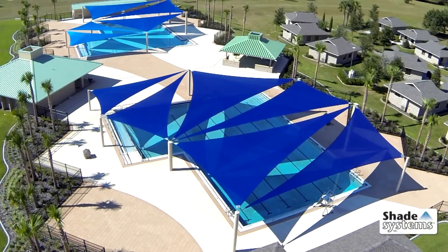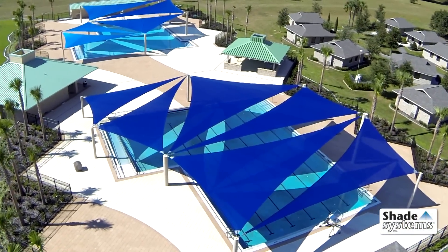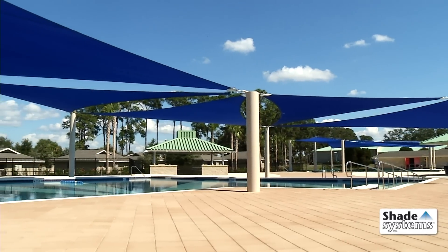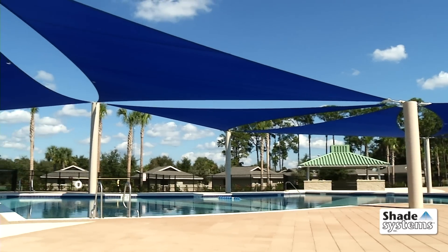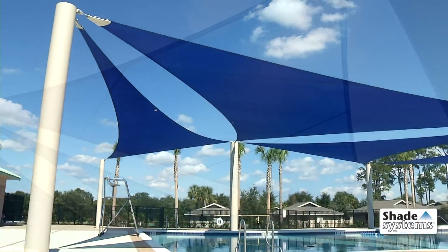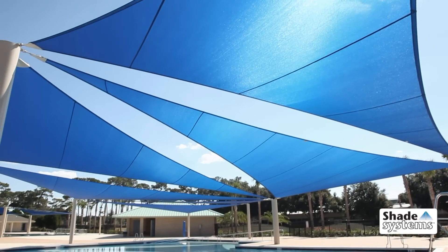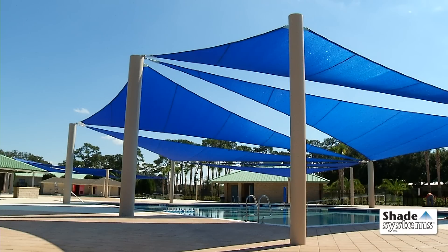Shade System sails are the perfect solution when designing shade protection for spaces which require an imaginative approach. Our sail designs can be used for a variety of applications, including playgrounds, water parks, courtyards, and concession areas, and they can be configured in many shapes, heights, angles, and colors.